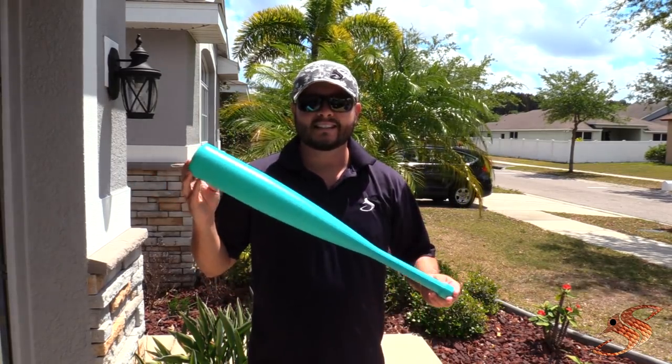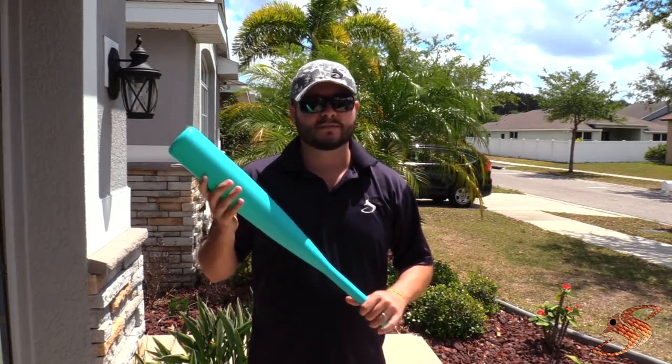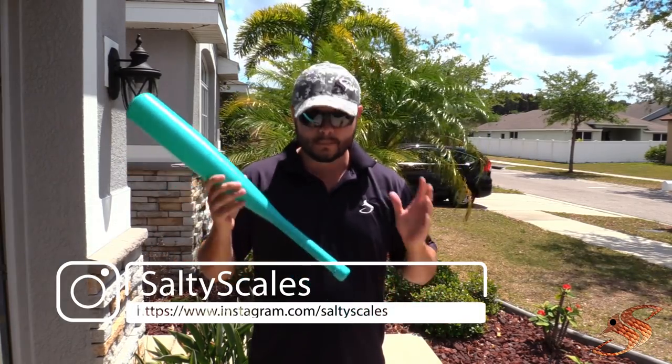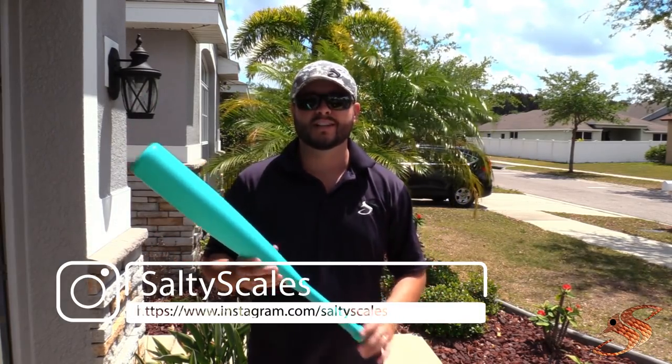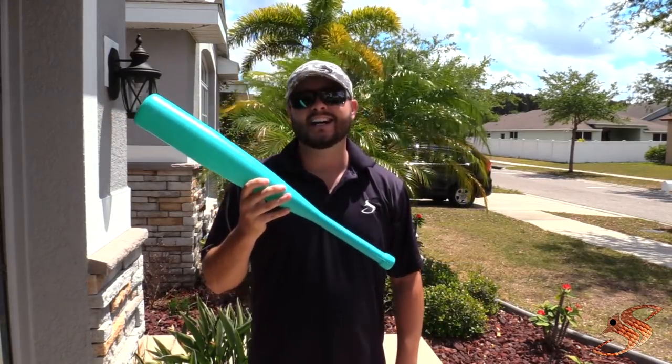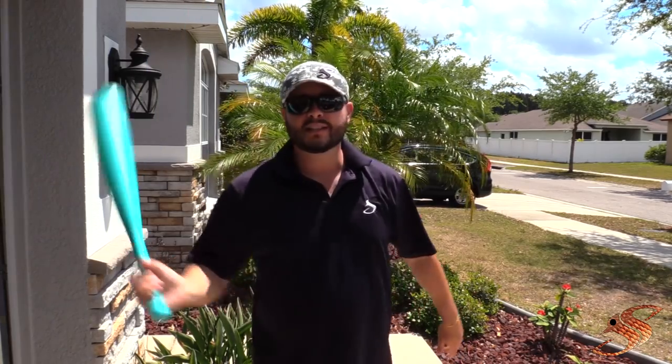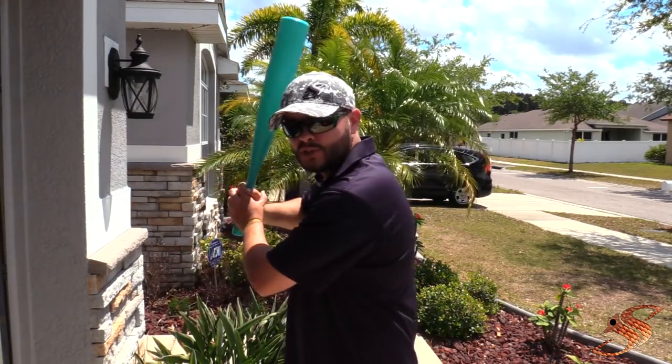That gives you an easy opportunity to catch them. Now, you could buy these on Amazon pre-cut, specifically called chum bats, but the prices they're charging are absolutely ridiculous — I think it's like 20 or 30 bucks. I got this at the dollar store for one dollar. I'll show you how to make a simple cut and you'll be slinging bait in no time.